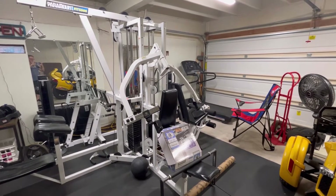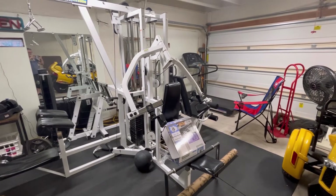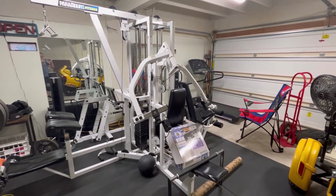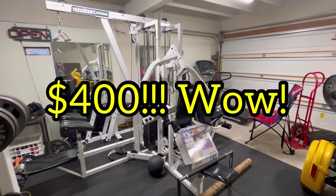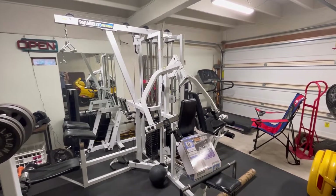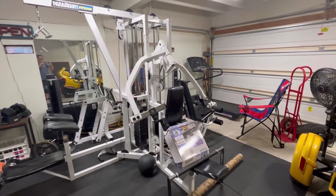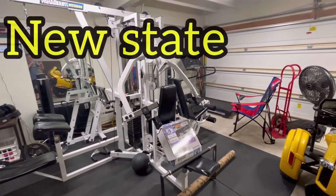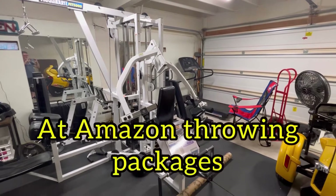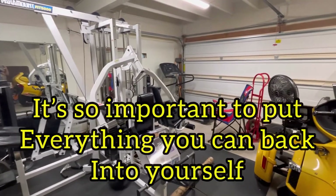I saw it online — I was just looking for a pull-down machine and this one was connected with a high-end Bowflex. I'm not interested in those, so I asked if he'd sell just this piece. He said $400, I left immediately, took it apart, and had a friend and my brother help me put it together — because this is heavier than heavy, it's not your typical home gym. Last year I was working at Amazon and just had no time to put anything back into myself.